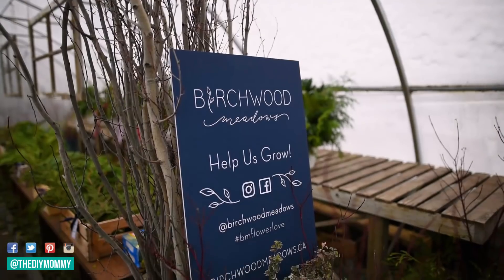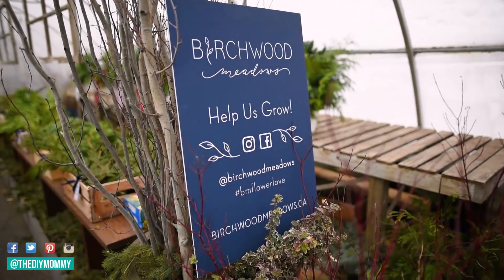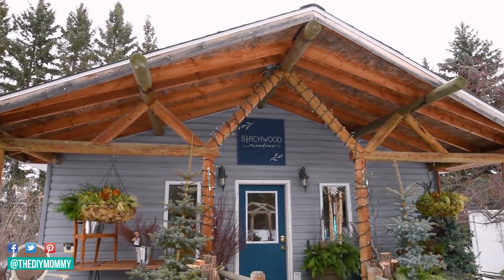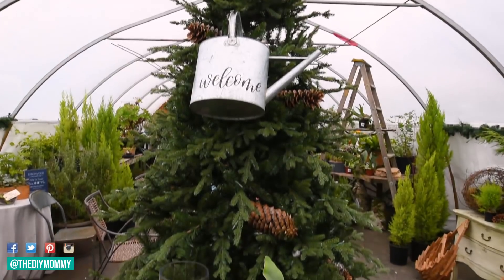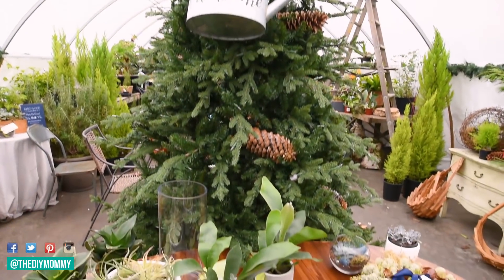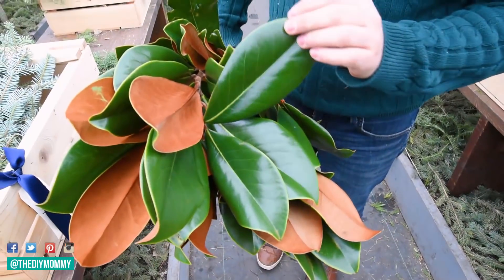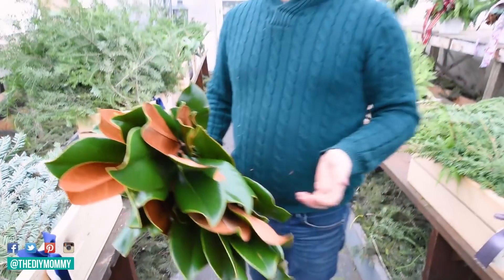Hi everyone, it's Christina from diymommy.com. Today I want to share some tips on Christmas greenery and a couple of adorable Christmas DIYs. I'm here at Birchwood Meadows, just north of Edmonton, Alberta, Canada — the family farm of one of my favorite Edmonton florists, Cory Christopher. Birchwood Meadows is a place to get festive greenery for the holidays and has amazing DIY walk-in workshops. I'm here with Cory and we're going to share great tips for choosing and styling greenery.